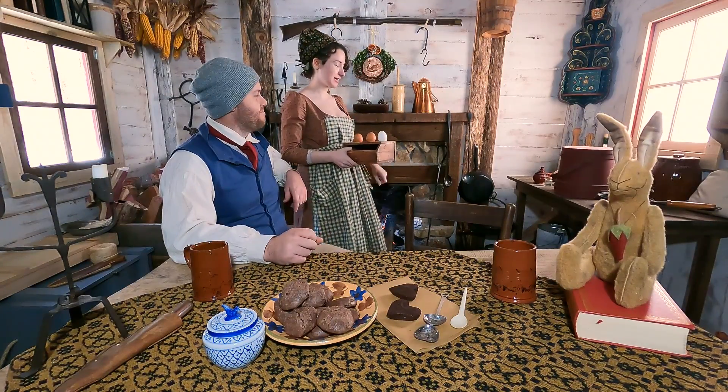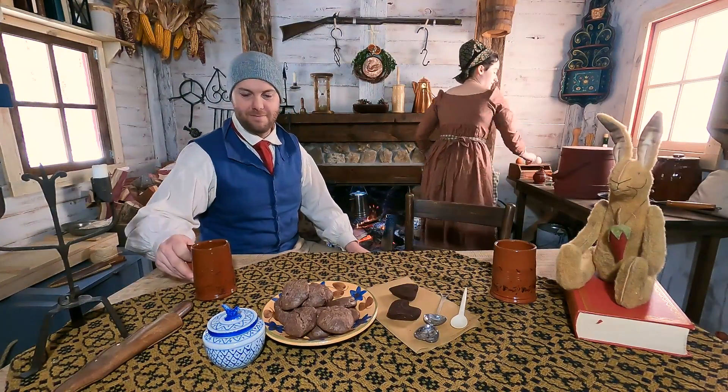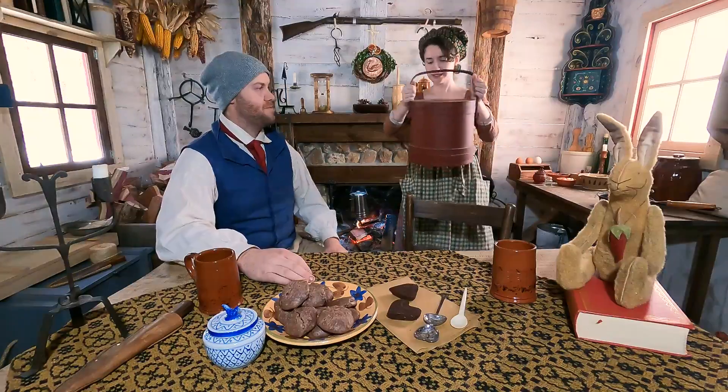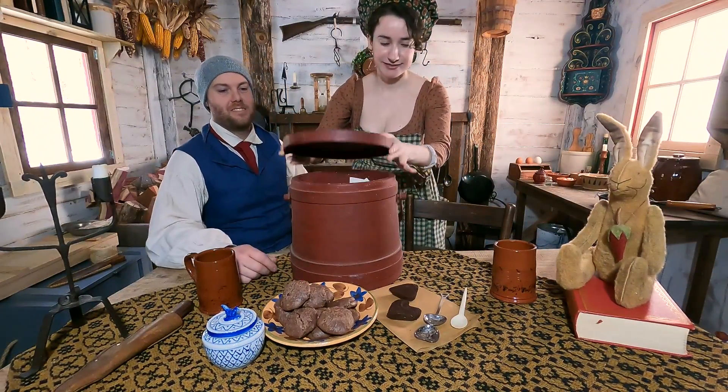So let's talk about what kind of teas we're going to be making today. This is where we keep all of our teas — our tea box, our mysterious thing box.